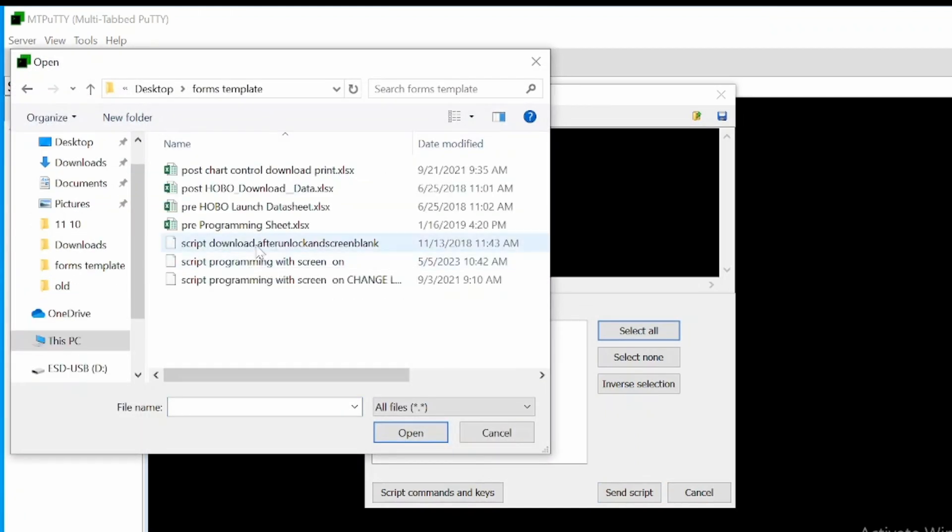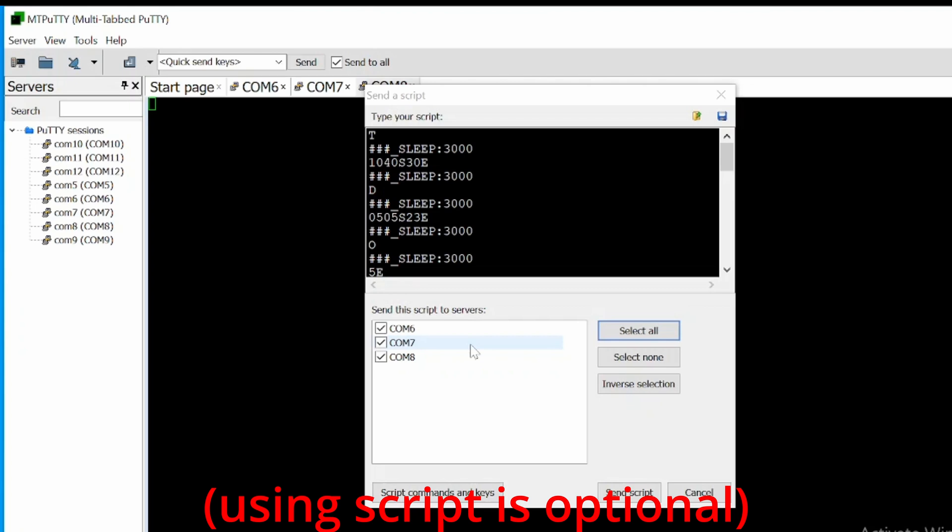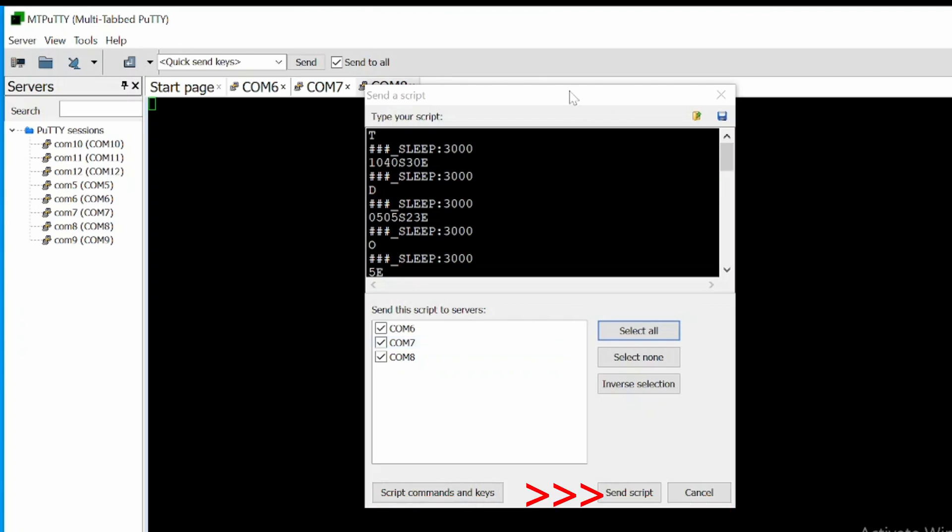Next up, go ahead and open a script file that you want to send to the devices. This is really a simple script whereby it's just sending one line, then waits, and then sends more lines again. Verify one more time that there's a checkbox next to all of the serial ports, and then click Send Script.